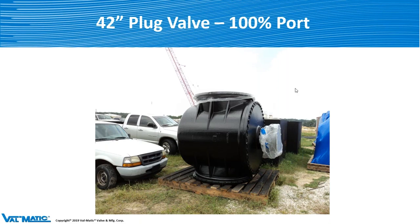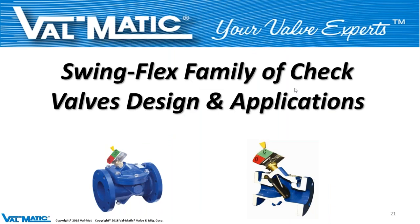Before we go on to the SwingFlex, are there any questions on the plug valve that anybody wants to ask? If you do, type it in and we'll come back to it.